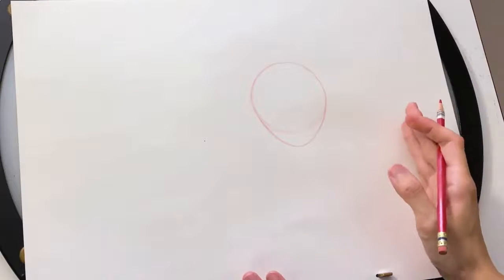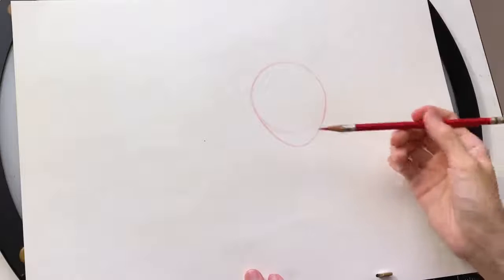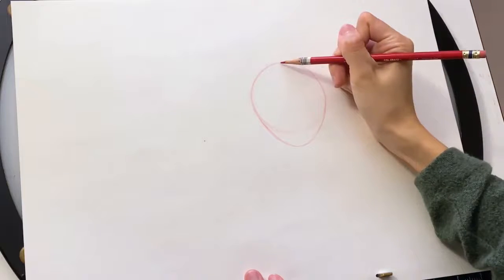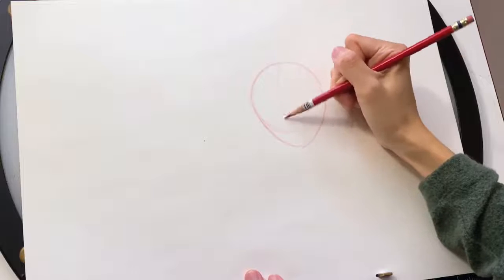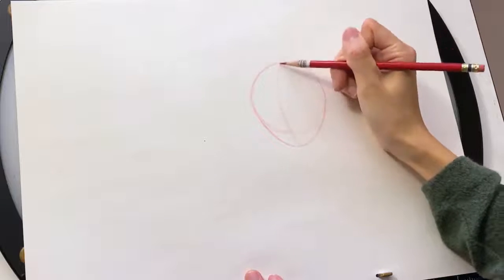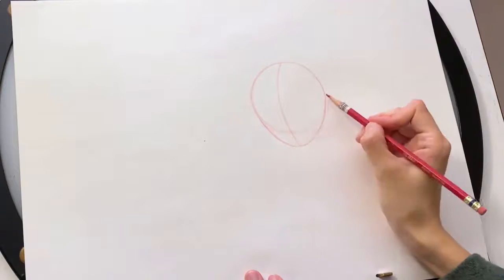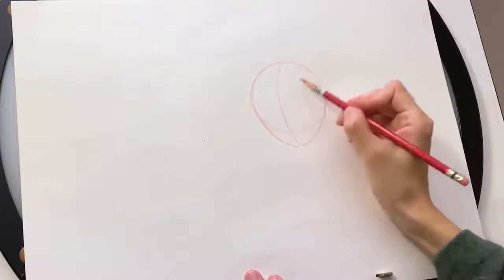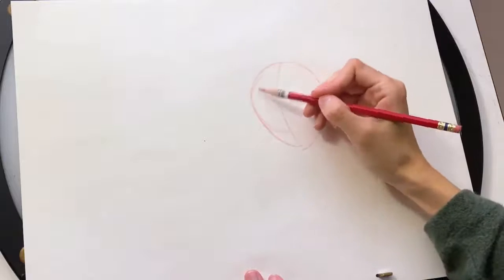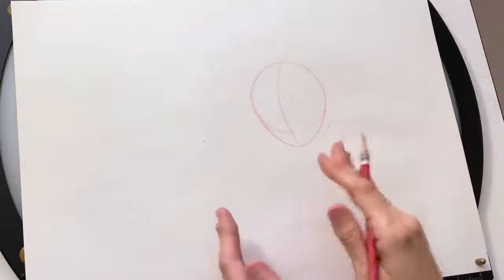The three-quarter view means we're not looking exactly at the front of her face and not exactly at the side — we're kind of looking in the middle. She's going to be looking slightly towards the left side of the paper. So let's start with a center line. Because it's not flat on, it's going to be a slightly curved line going from the top to the bottom. You can see how one half is a little smaller than the other, indicating the three-quarter view — you'll see more of one side of her face, and the other side will be a little foreshortened, meaning it'll be a little shorter and smaller.